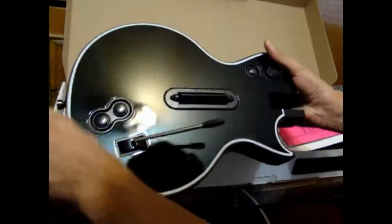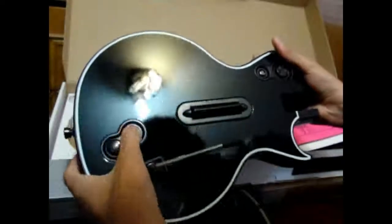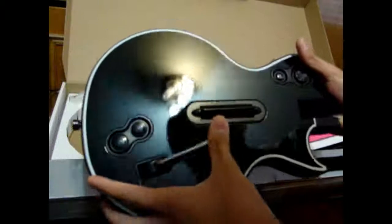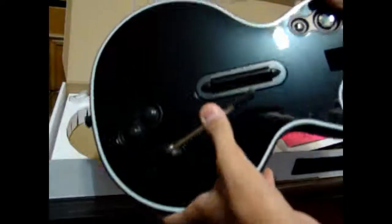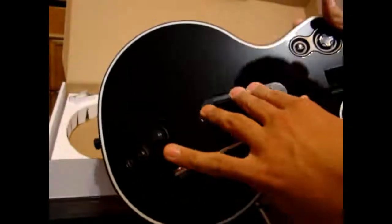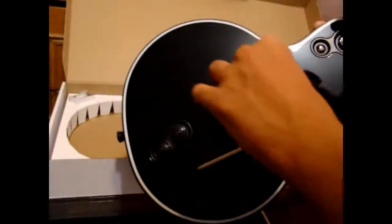Look at this, it's so beautiful. Start, select. This is called — I don't know the name in English. Here's the thing you click up and down — I don't know that name in English either. The home button, a T-pad.